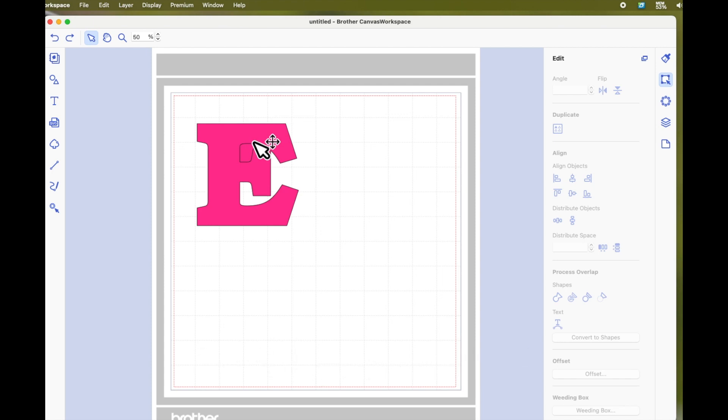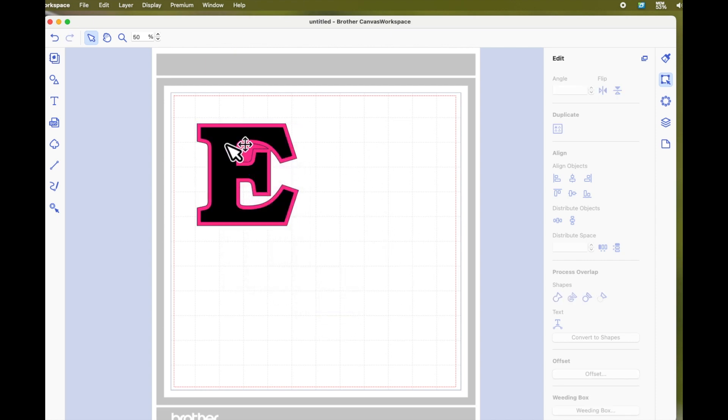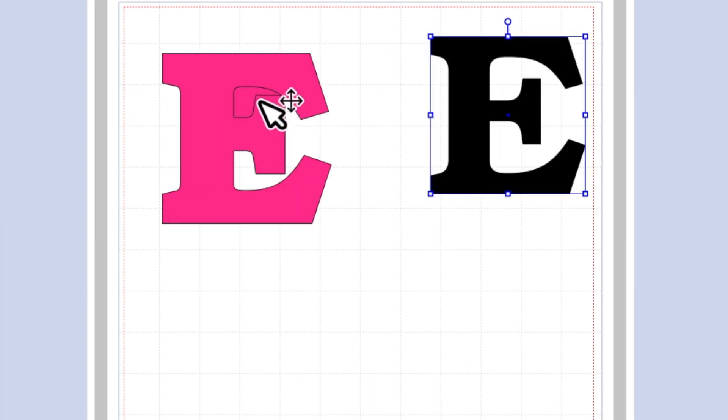If it's going on clothing or a bag and you don't want two layers of vinyl, I'm going to show you how to do that in a minute. First, I'm going to select this big offset letter E, right click, come down to arrange and send to back. Now you can see that my original E is on top and my offset is behind, and that is how I did the 3D frame. You can also see there's a bit of a cutout here that's not cut out.